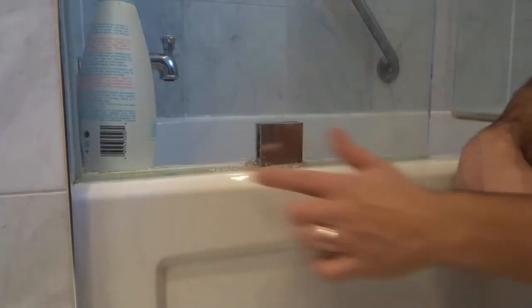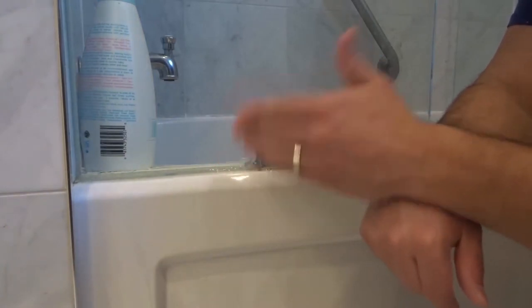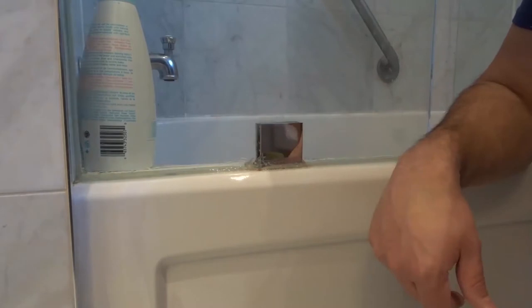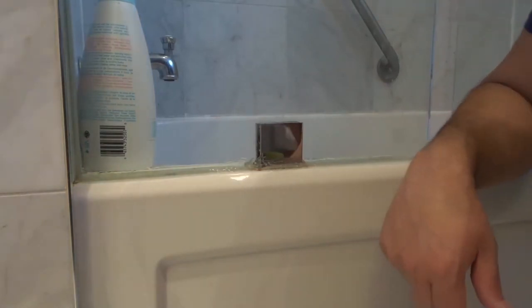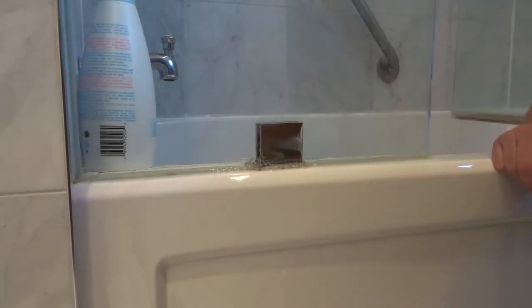That is how to fix a leaking caulking or silicone caulking bead in a bathroom — and this works whether you're doing it on a bathtub, around a sink, or anywhere. You can remove the old one or just apply a new one over; use your judgment. If you liked this video, please give it a thumbs up, let me know what you think in the comments, and subscribe for more great videos. Thanks for watching.